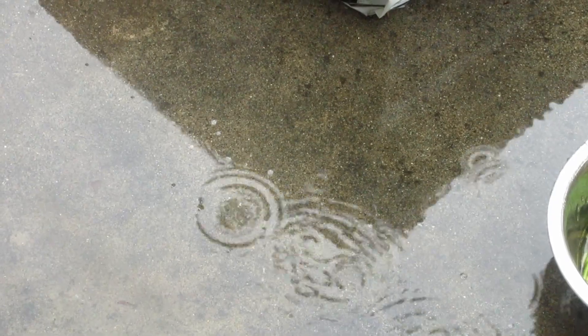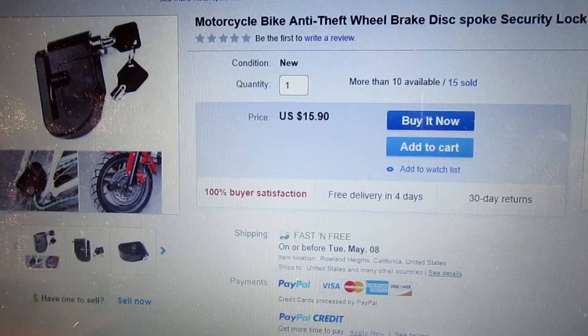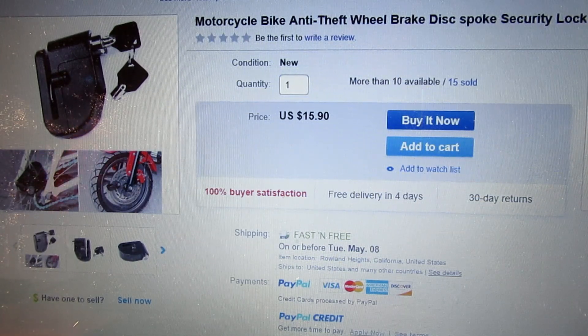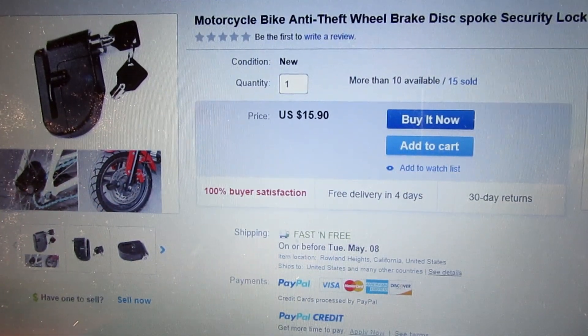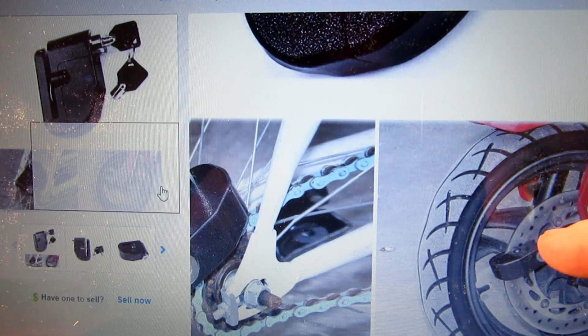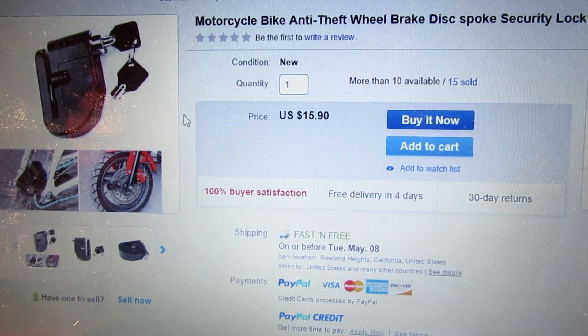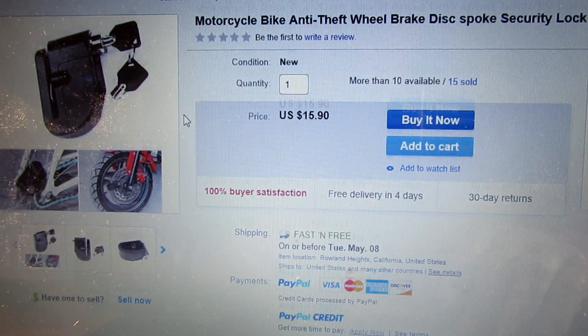Hi guys, it's a rainy day in Southern California — can't complain though, it doesn't rain often here and we sure need the water. Won't be using the kayak today, that's for sure. As the weather's a bit wet outside, I'm going to mess about with a lock. I picked up one of these disc brake locks for a motorcycle — there's a picture of a motorcycle — so they actually do recommend using these things on motorcycles. I really wouldn't use it on anything personally, but these things are selling by the thousands. They're around about 15 bucks on average.